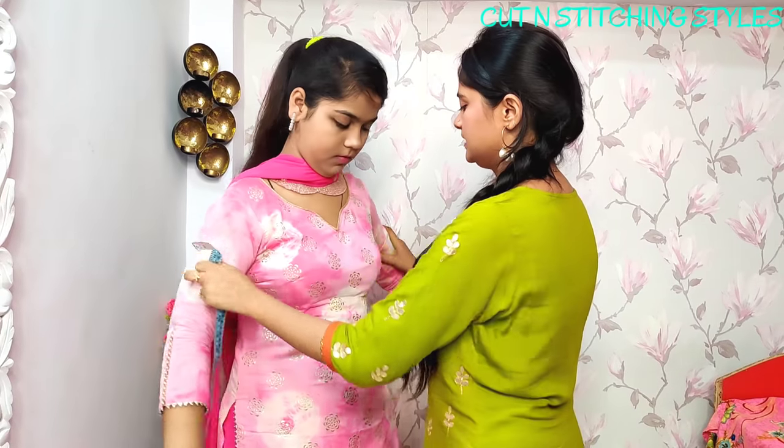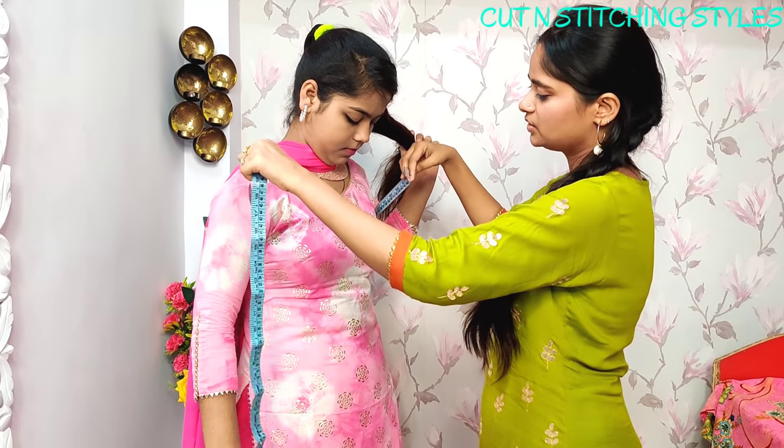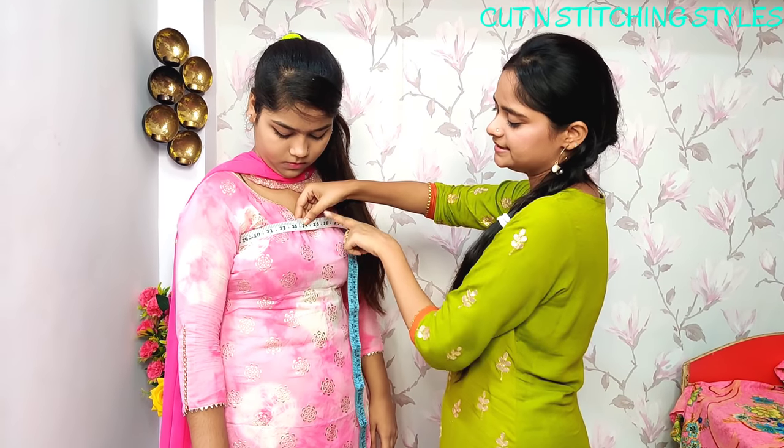Now we will take the chest, waist, and hip measurements. First, we measure the upper chest. His upper chest is about 33 inches.